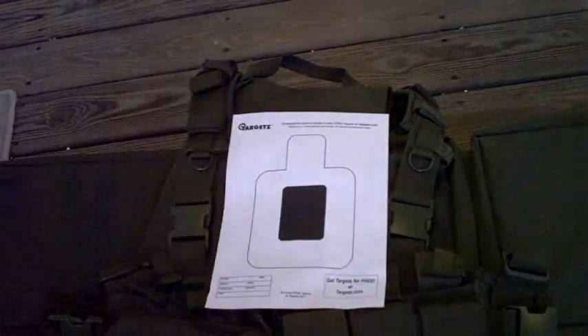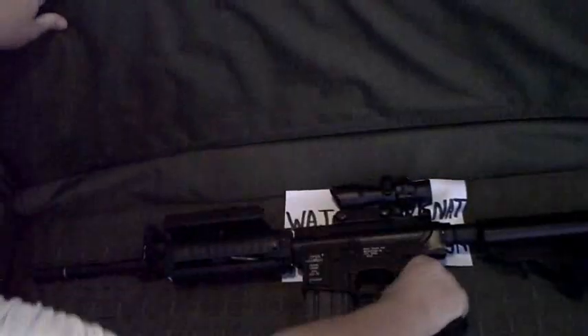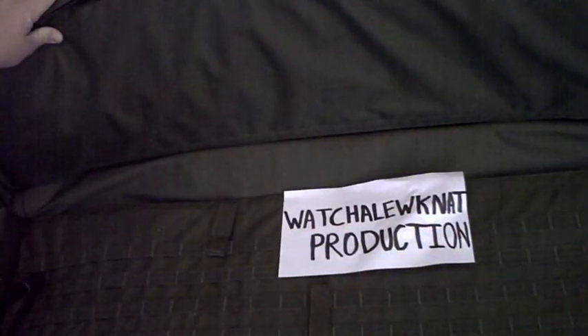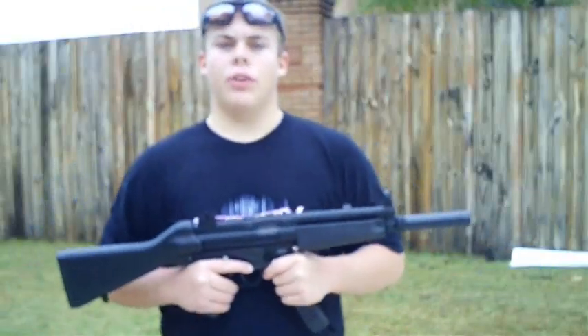Gun reviews, shooting tests, loadout videos. This is a What You're Looking At production. Hope you enjoy the video. Hi, this is What You're Looking At with another video today.